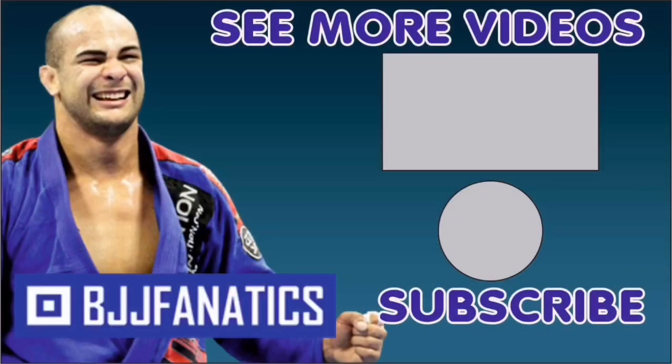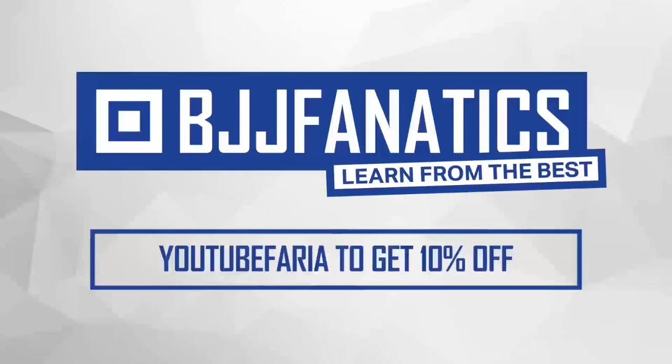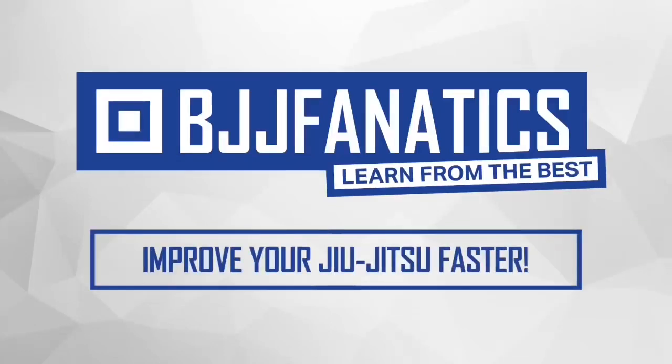Please help me grow my YouTube channel — just click subscribe. To watch more videos, click 'See More Videos.' I hope you enjoyed. Visit BJJFanatics.com and use promo code YouTubeFarya to get 10% off any instructional video and improve your jiu-jitsu faster.